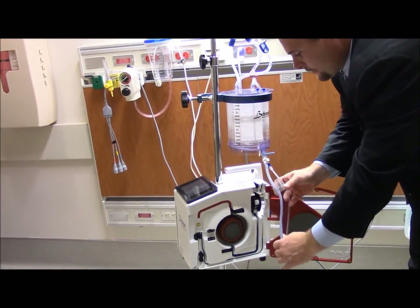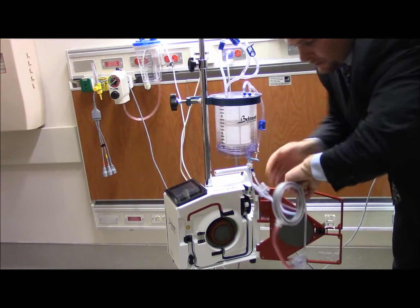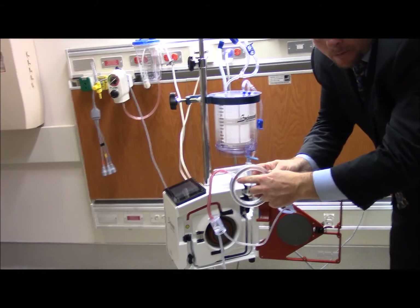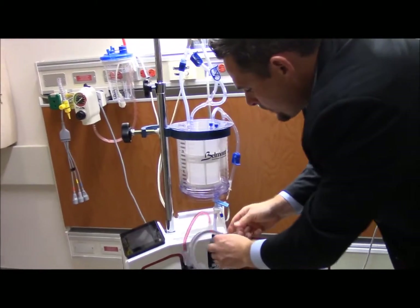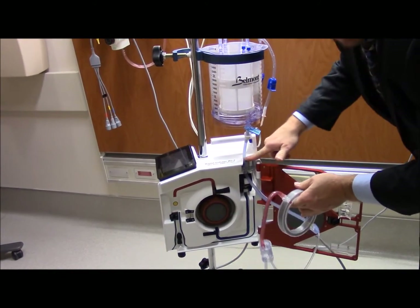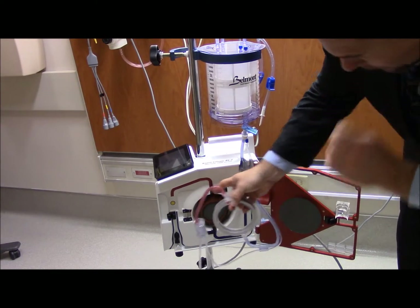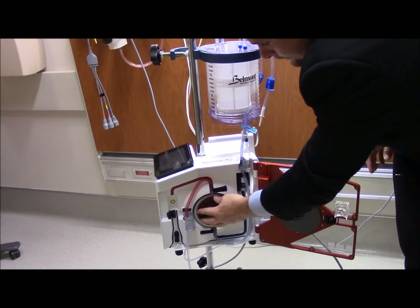Once I do that, I want to go ahead and locate my arrows. I have a blue arrow and a red arrow. I'm going to take my blue arrow, point it towards the machine, and slide it into this top groove just like this. I always go flat across the surface to remind myself it needs to be flush.